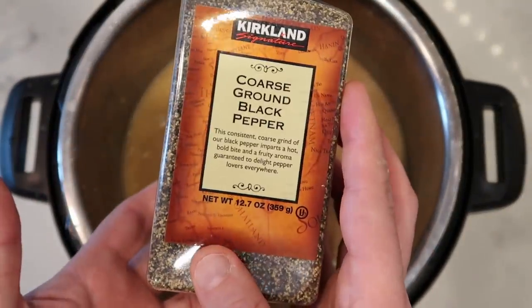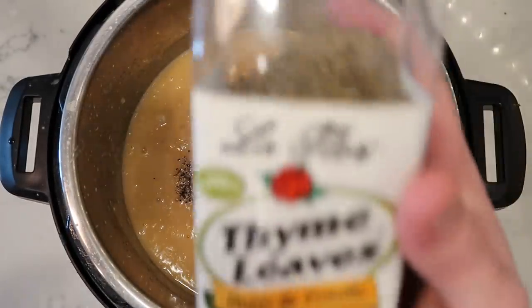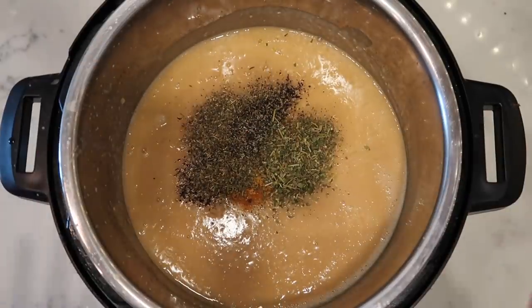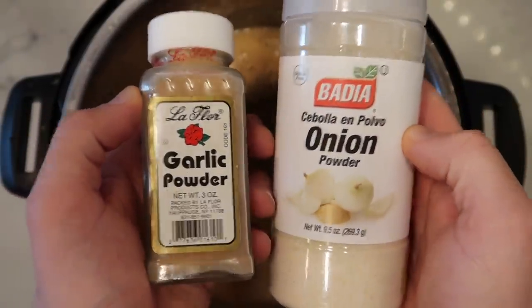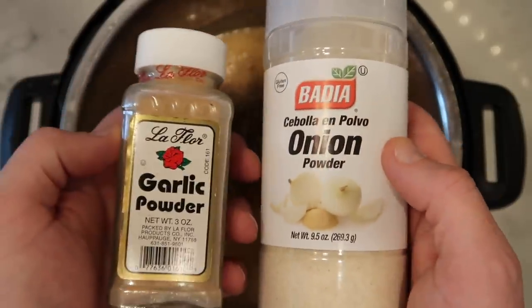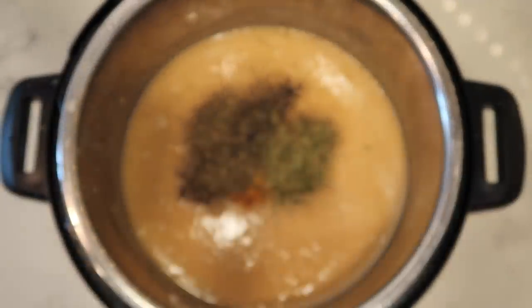Black pepper is probably already in your pantry — one teaspoon. I also love to add Italian seasoning if you have it — one teaspoon. I found some dried thyme, so I'll add one teaspoon of that as well. The Italian seasoning and thyme are just optional things. If you didn't use garlic or onion at the start, and you have garlic powder or onion powder, add about one to two teaspoons of each — that's going to add wonderful flavor. Because I already have onion and garlic in there, I'm not going to add the powders.